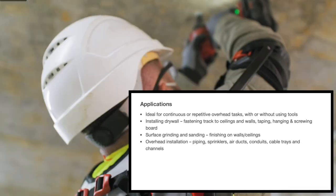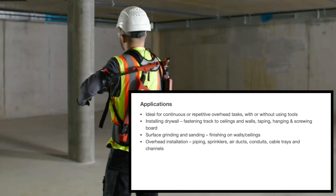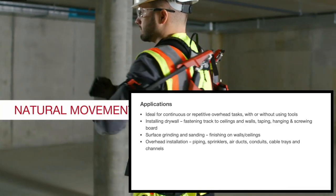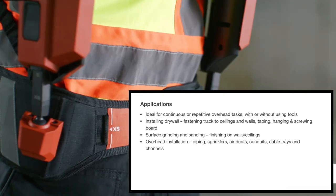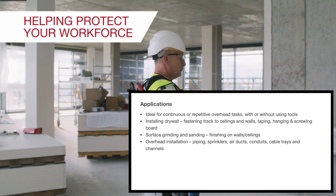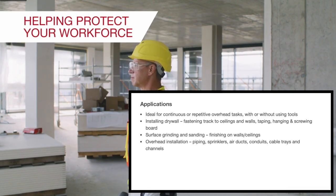This exoskeleton would actually be good for installing drywall, fastening track to ceilings and walls, taping, hanging, and screwing board. Surface grinding and sanding. Finish on walls, ceilings, overhead insulation, piping, springs, air ducts, conduits, cable trays, and other channels.